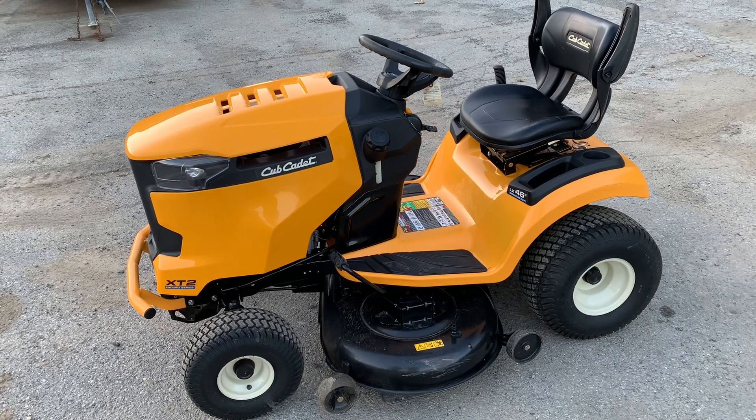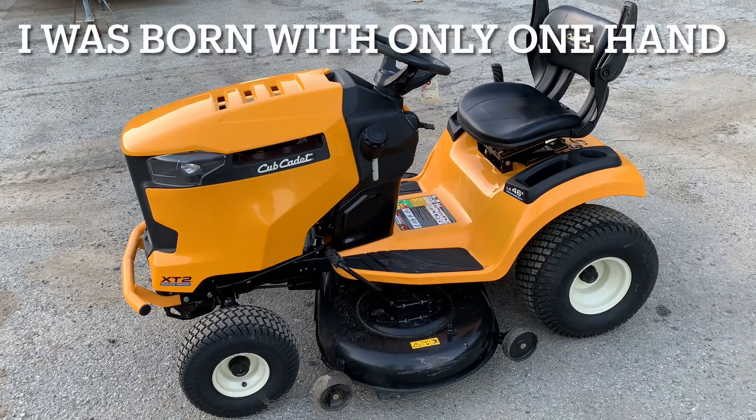Hey everybody, this is Brad from Johnson Small Origins, better known as a one-handed mechanic. If I can do it, you can too.